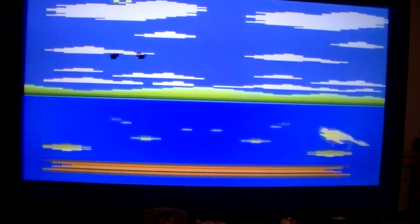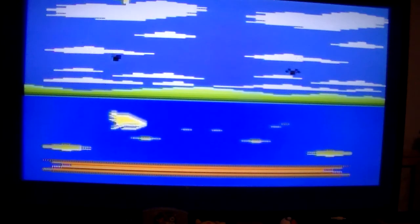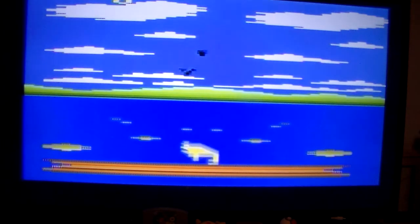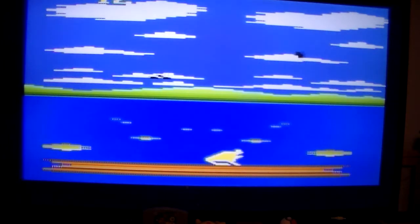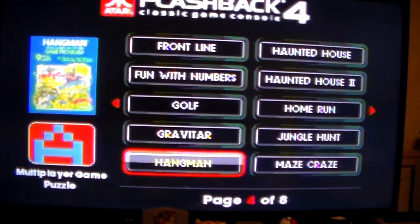This is similar to that. Anyone who remembers the Angry Video Game Nerd's Double Vision video, this is similar to that. Yeah, this is a lot like that frog game in Intellivision. Hangman, Home Run, Maze Craze — let's do some Maze Craze.